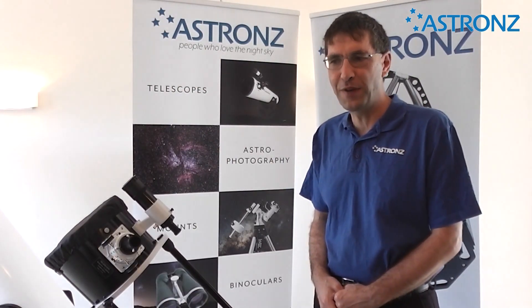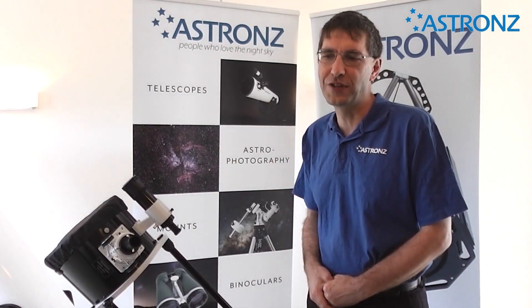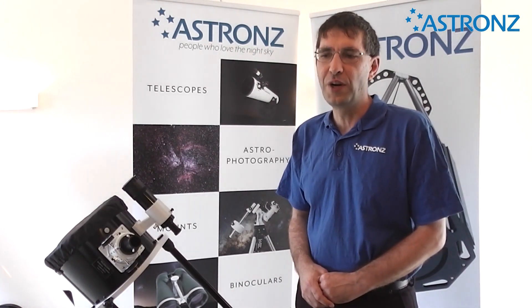Dobsonian telescopes are the perfect tool to visually explore the night sky. Great for someone getting started, but large enough that you will not easily outgrow it. The big advantage is that they are manual, simple and easy to use. You can get a real telescope for a reasonable price.